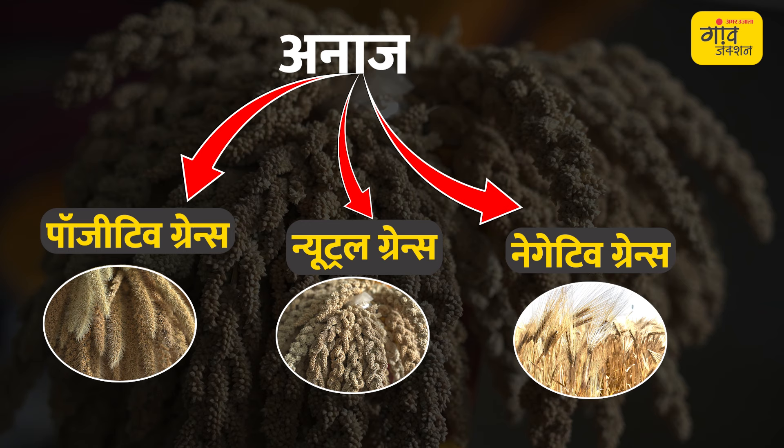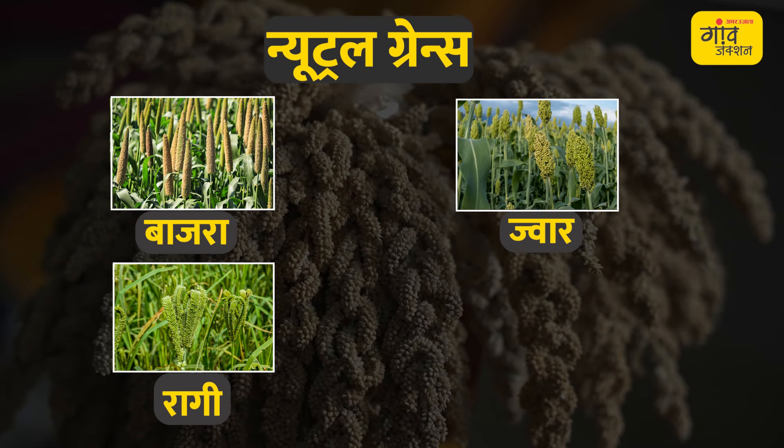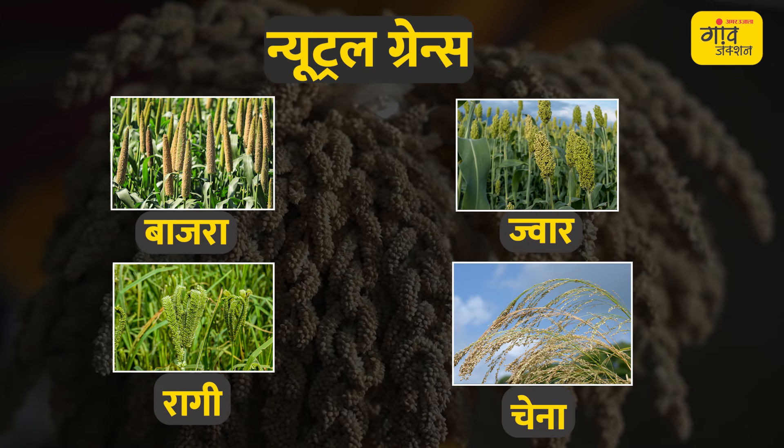If we talk about neutral grains, in this category we have bajra, jwaar, ragi, and then we have chena, which is proso millet.